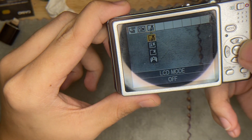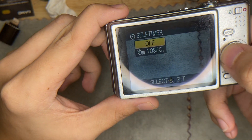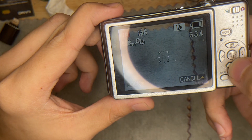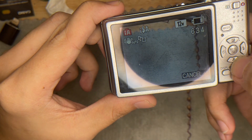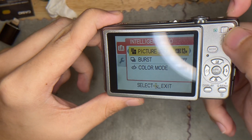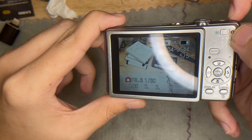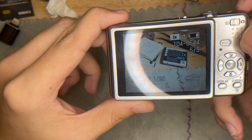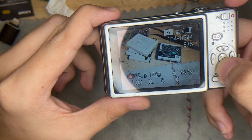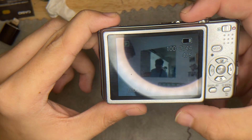This is the menu button — you can choose what menu settings you want. This is the timer, and this is also the microphone as well as the menu settings. This is the gallery button — you can see all the previous photos here.